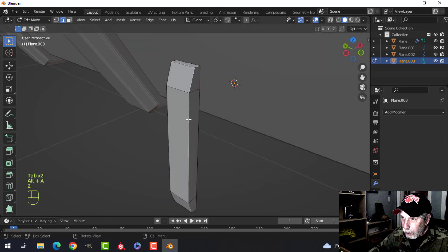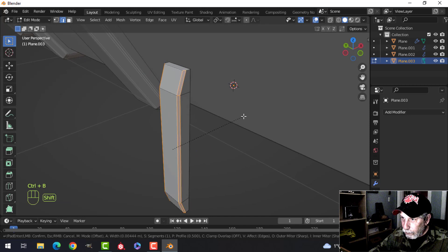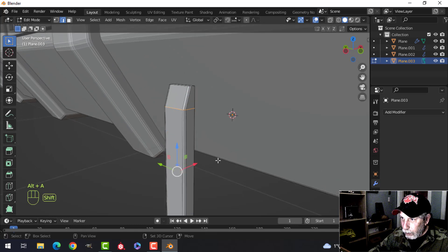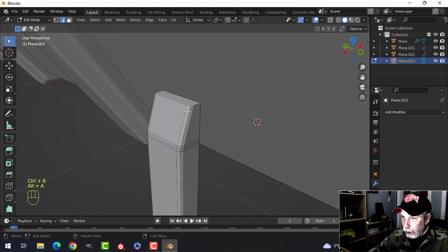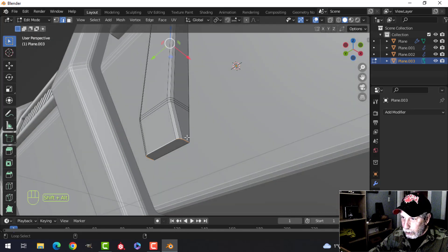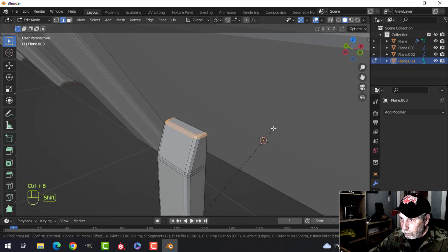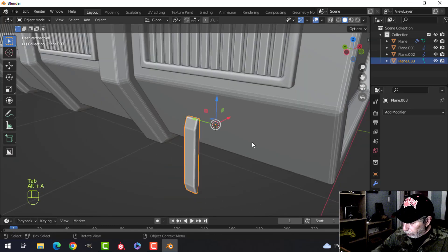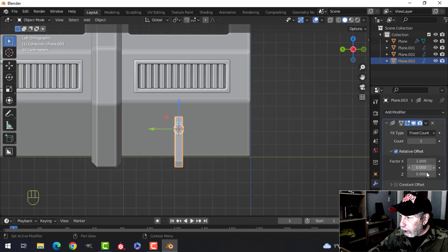I'm going to bevel this by hand — select those, Ctrl+B and split, put one more in, select these, Ctrl+B and pull — but not too much. We're going to see the ends so I'll select there and there and Ctrl+B those. I'll get that and array it just like I did up there.